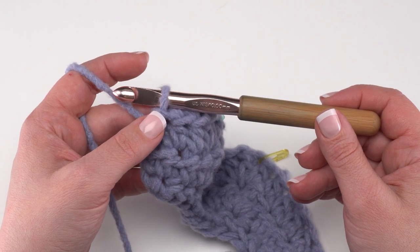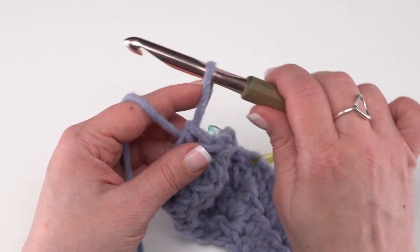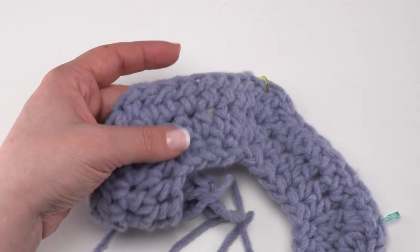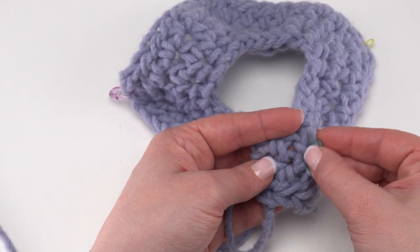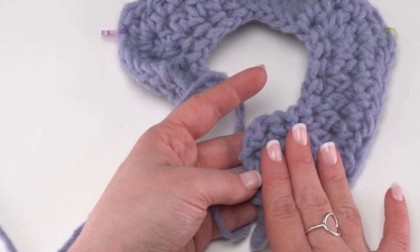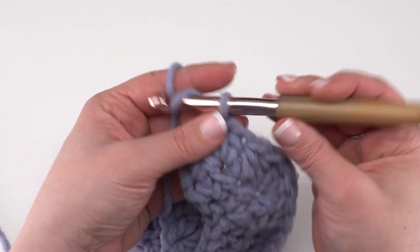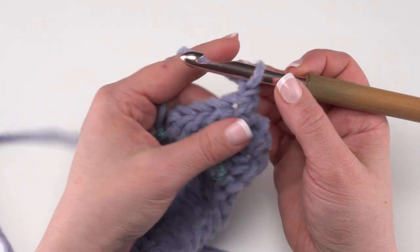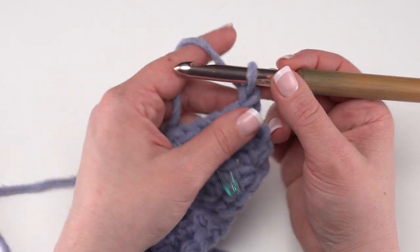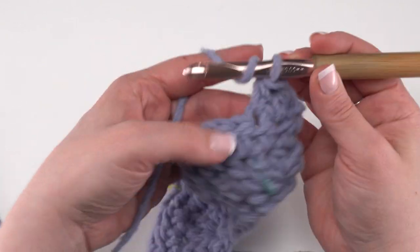Now we've moved on to the section called 'add pleats' and it starts over with row one. Now's a good time to mark your wrong side and right side. When we turn and make this next row we'll be on the right side, so take one more stitch marker and place it in the middle of your work to mark the right side. Then chain one and turn.